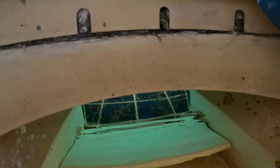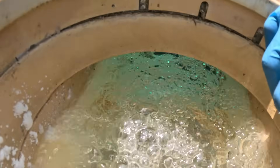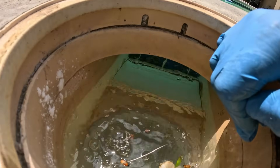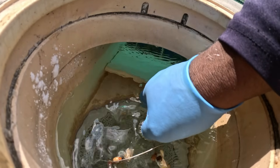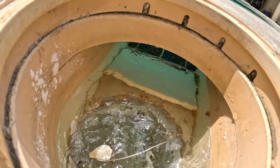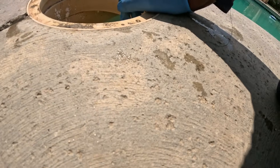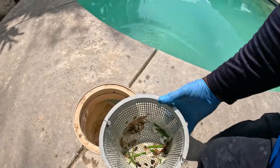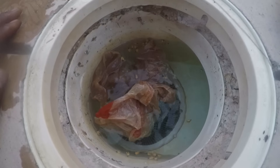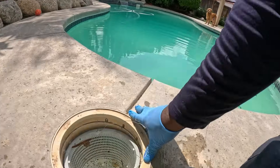There's also a weir gate. If this weir gate is stuck or closed, the pool will run dry — it should be floating freely. Also, if there's an obstruction in the basket, a bag or anything in the basket, it will cause the pump not to prime up or to lose prime.